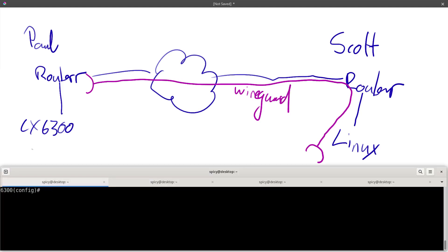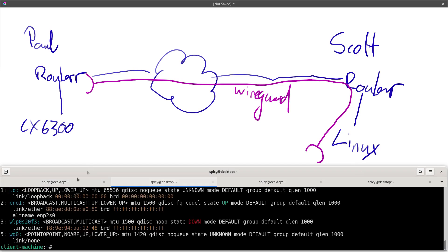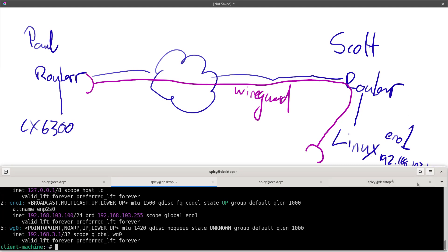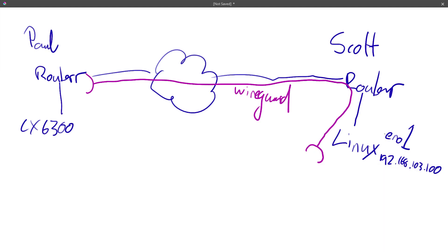Down here I've got the CLI for my switch and the CLI for his Linux box. If I look at his interfaces, forget the wireless one — we're not using that. That's his LAN interface EN01 and that's the WireGuard interface. His LAN interface EN01 has IP address 192.168.103.100. And you can see his WireGuard endpoint — not too worried about that IP — and his WireGuard interface is called WG0.